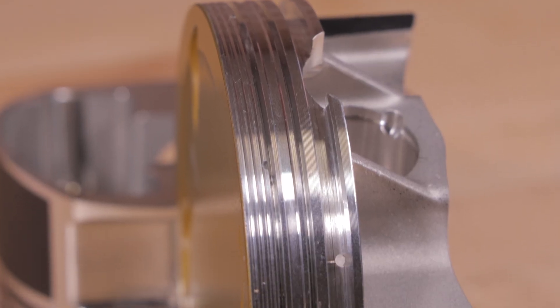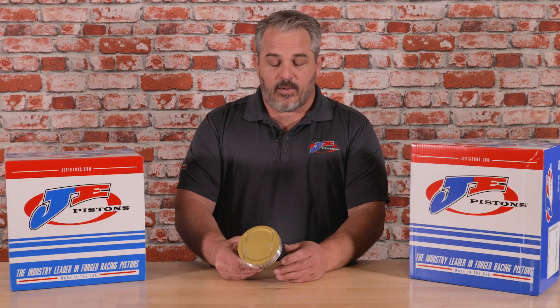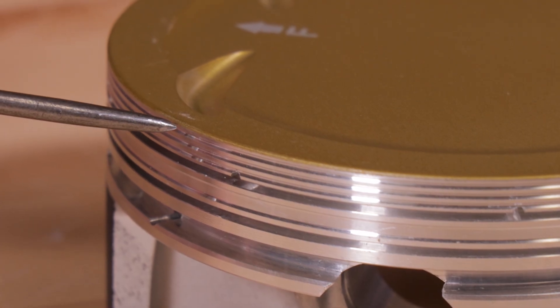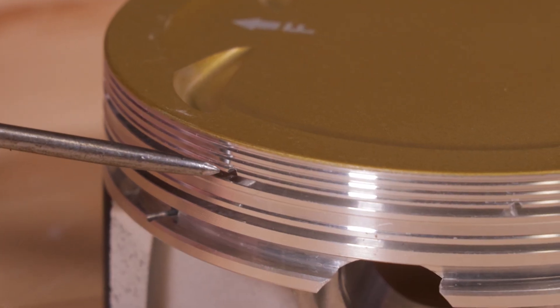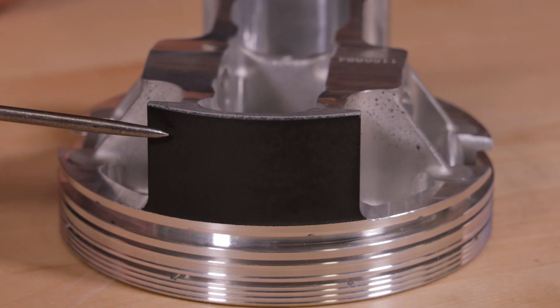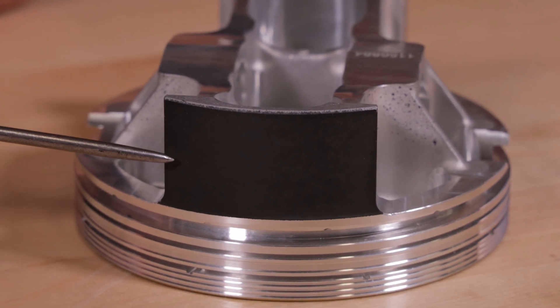Some of the special features on this piston are an increased crown thickness to hold up to high horsepower. Every piston comes with contact reduction grooves, an accumulator groove, and lateral gas ports. In addition to that, every Ultra Series piston comes with a ceramic crown coating and our tough skirt coating to help with piston skirt wear.